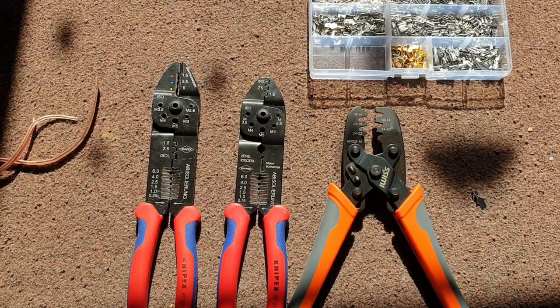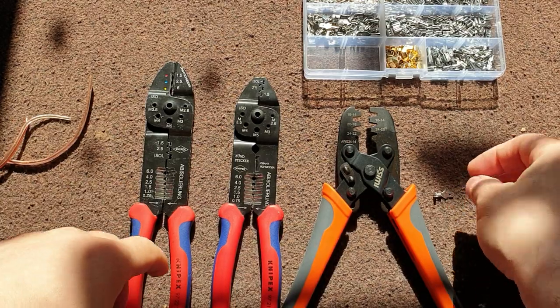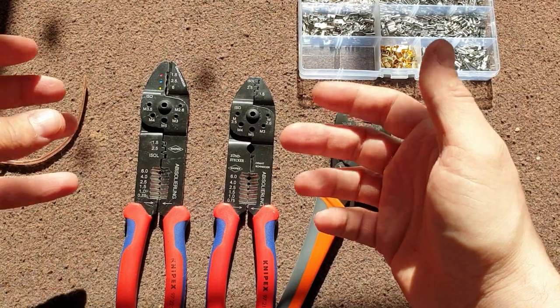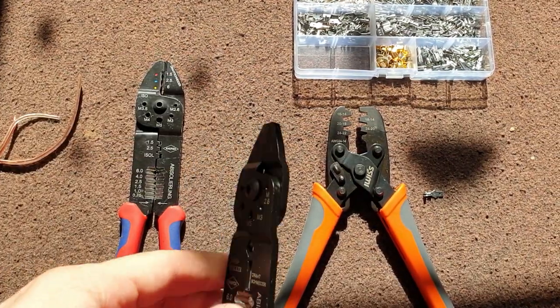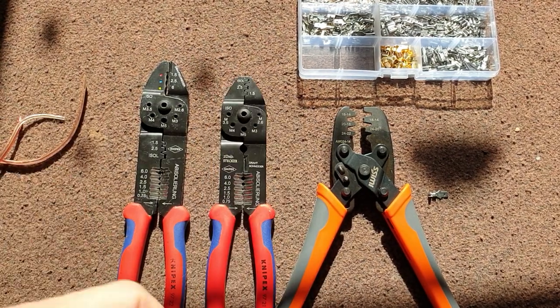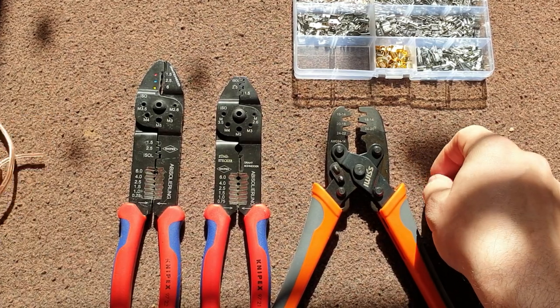Hello lovely people, today I have something very different for you — it's gonna be my first tool review, because I'm so excited that I cannot hold it in. Basically I found the best crimper, cheap crimper, ever, and my search for the best crimper is over.